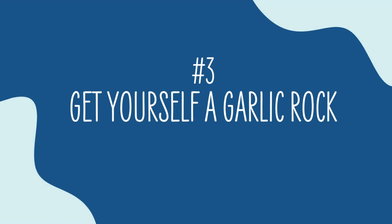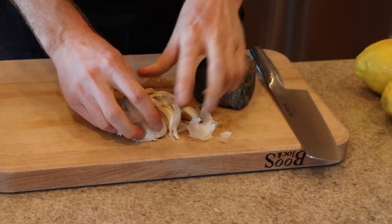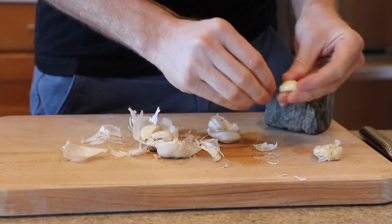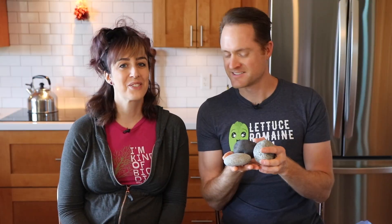Number three is so important to me — get yourself a garlic rock. This is the fastest, simplest way to peel garlic in history. My mother taught me this trick. A nice heavy rock with a flat bottom — this is the one I've been using for years, but I recently went to the beach and found a bunch of others. Anything big with a nice flat side, you can just smash the garlic and the peel falls right off the clove. It's the most perfect thing. We've had so many people email us pictures of their garlic rocks.